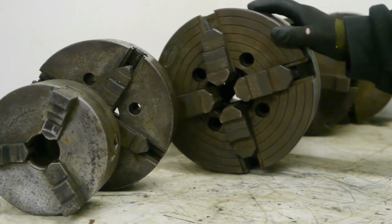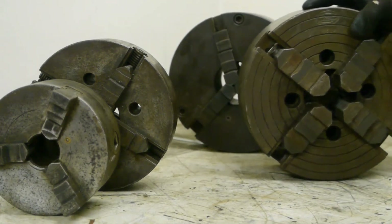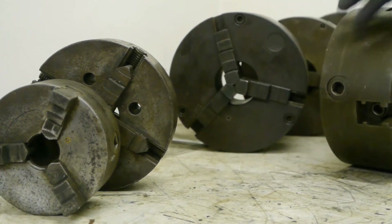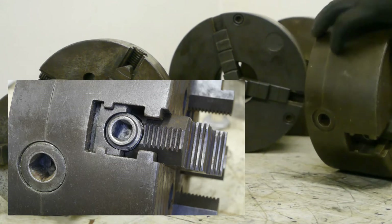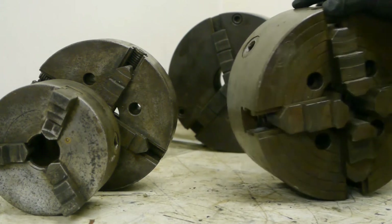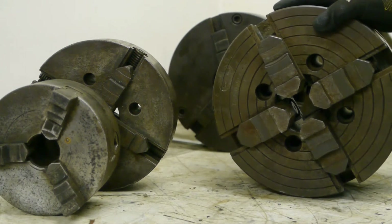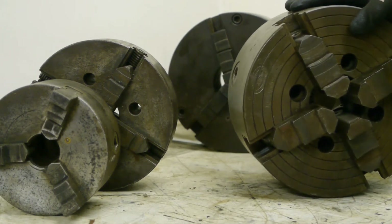This one here caught my attention. At first glance it looks like a fat independent four-jaw, but then you notice the extra adjustment screw on the side. It turns out this is an independently adjustable four-jaw scroll chuck. I searched the internet — they are more commonly known as combination chucks.